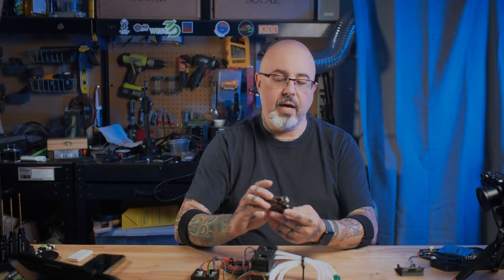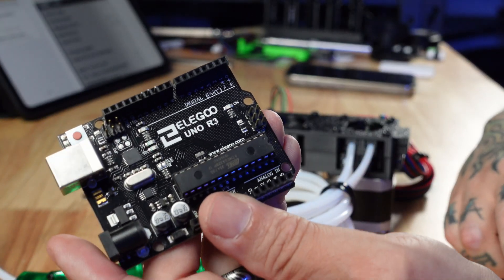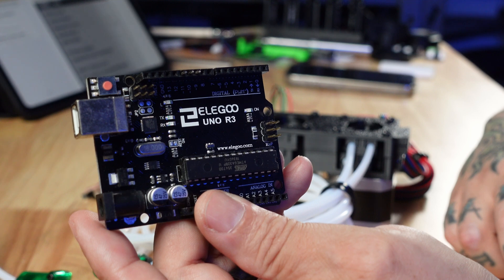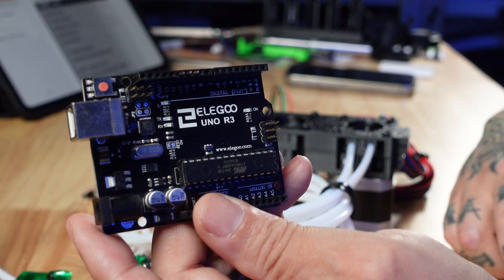The first step to getting this up and running is to upgrade the bootloader on the board so that it'll run at a faster speed and then flash it with the Mark 4 Pro firmware. To upgrade the bootloader I grabbed my trusty Arduino Uno clone. I plugged it into my computer via USB, opened the Arduino software, uploaded the Arduino ISP sketch from the examples, then restarted the board so that firmware would be loaded.